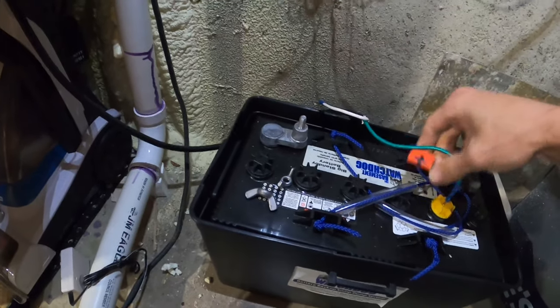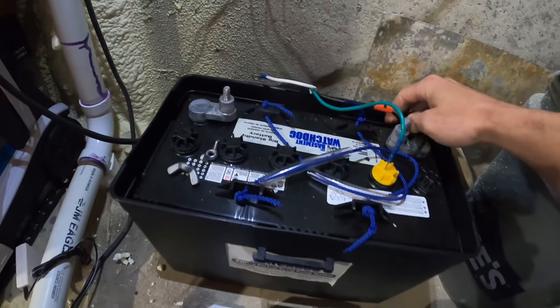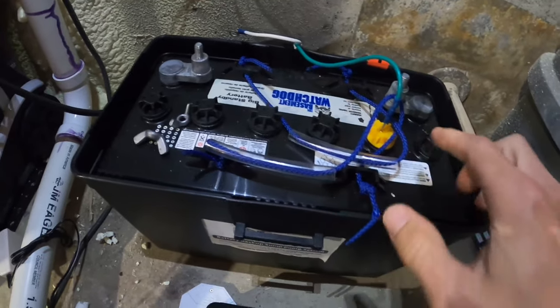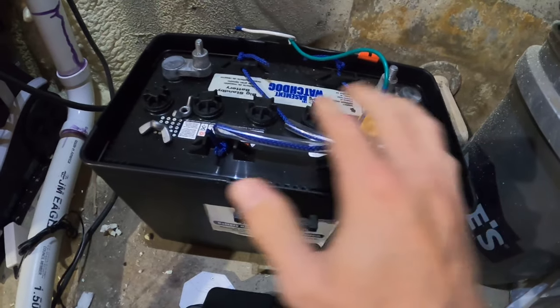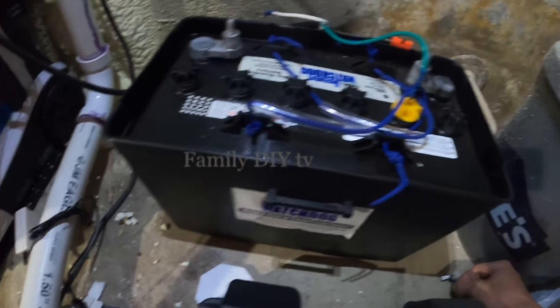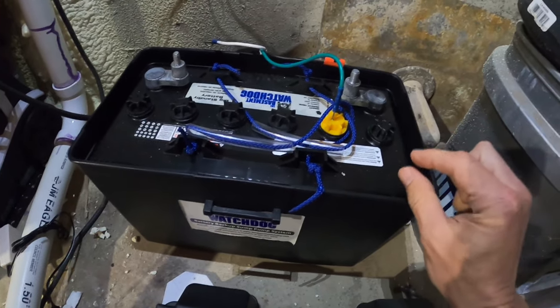Oh, that's so much better. So basically what we need to do is we need to fill this up with water. Each one of these is a cell. You might have fewer cells, just a bigger battery. But basically we need to open up each one of these and fill it up with water about a quarter inch from the top.